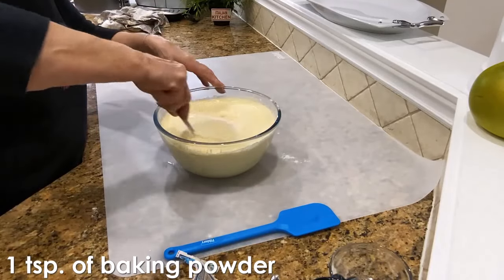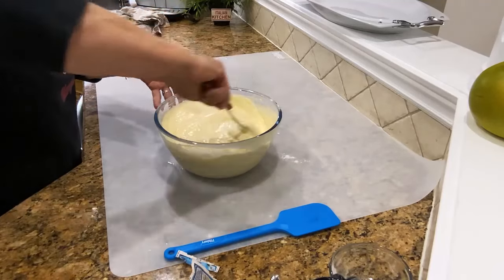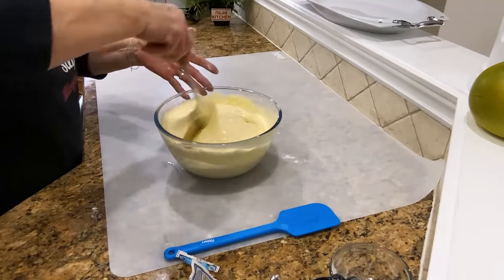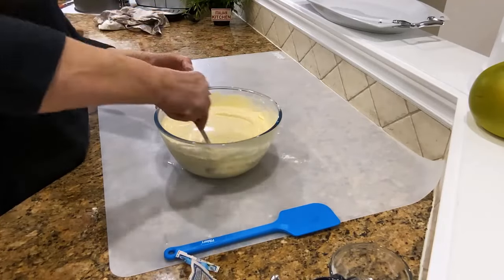I'm gonna mix it until well combined, and mix slowly — that's why we don't mix it with the electric mixer when you're adding the flour.